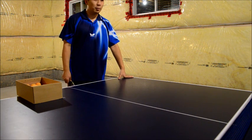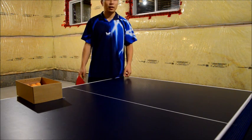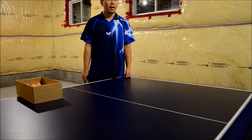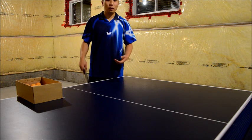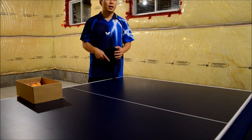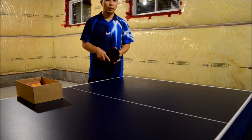Keeping your serves short is a very important aspect of the game. It will give you the advantage over the rally depending on the serve that you're doing. You're really controlling the options that your opponent has. If all your serves are going long all the time, it's very easy for your opponent to start the rally by looping the ball over right away.